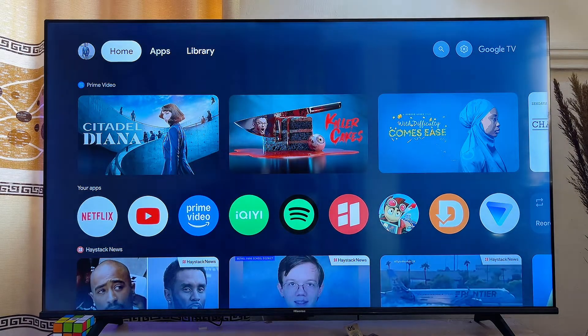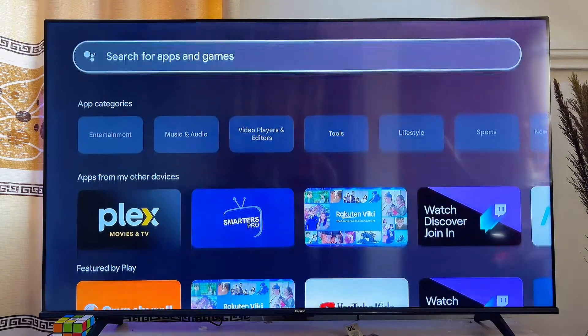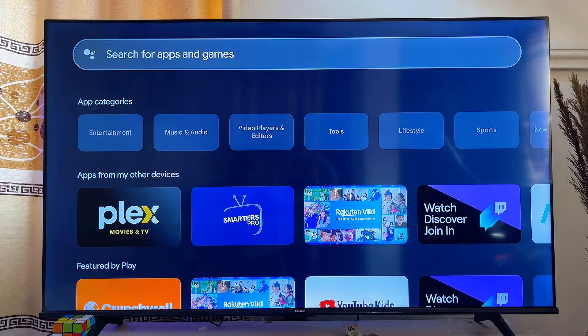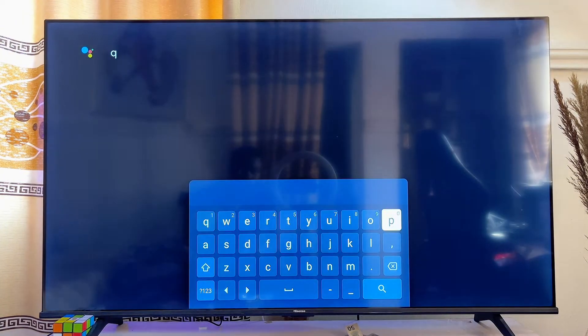First, come over to the app section from the home of your Chromecast with Google TV, then scroll down until you get to the search page field. Just get to the searching page and then click on the OK button.